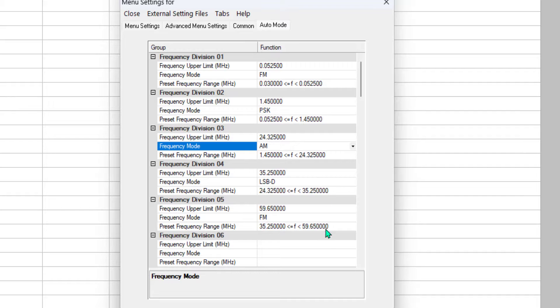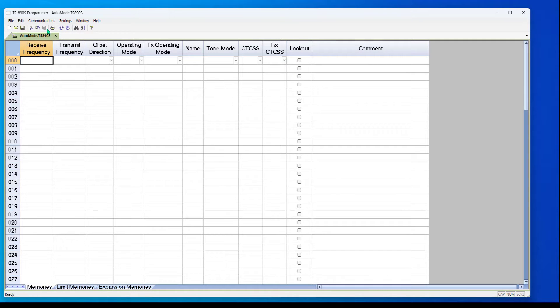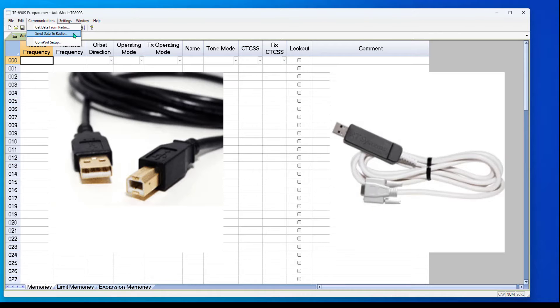Whoops, I picked the wrong thing, so let's pick again. I'm going to save this up — File, Save. It saves it all up, then Communications and Send Data to Radio. The website offers two different cables for this radio: one is a standard USB A to B cable, just like any printer cable — one you can get at Walmart or Staples or Office Depot. It will do your CAT commands and programming. Or you can use the USB-63 cable that RT Systems has sold for years. Your choice.